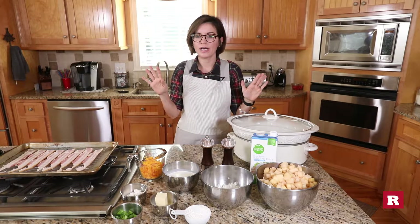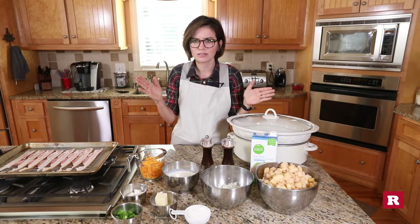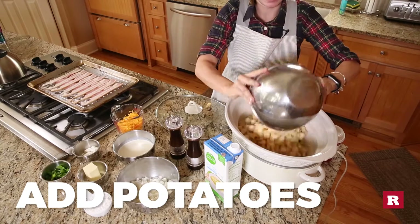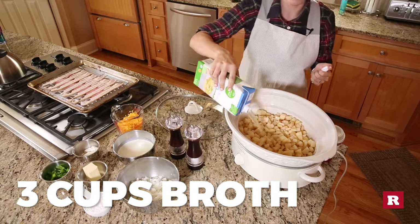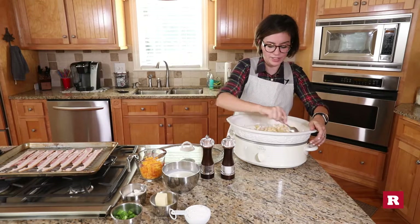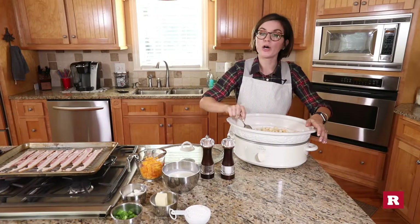So this is the first thing you're gonna do. Have you made soup in a crock pot before? No. Neither have I. I've made stew, but this is a soup. So you put your potatoes in the crock pot, then you're gonna take three cups of your broth — I'm just gonna eyeball this — then you're gonna add your onions. Cook this four to six hours on low until everything is just mushy. And then we're gonna come back to it.